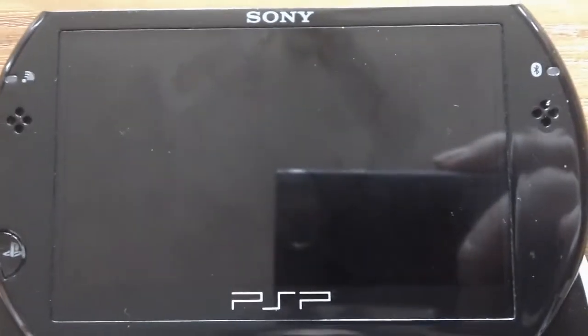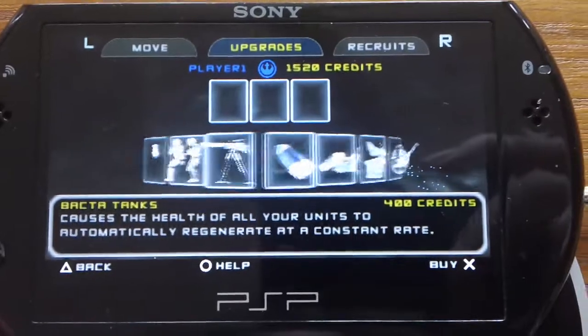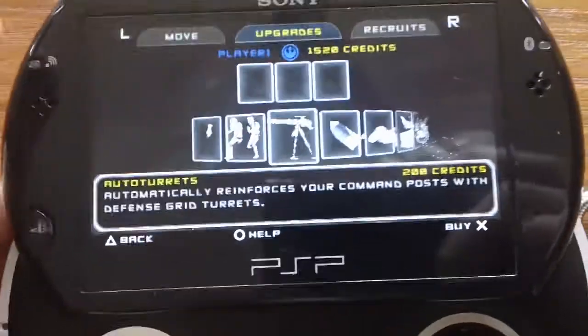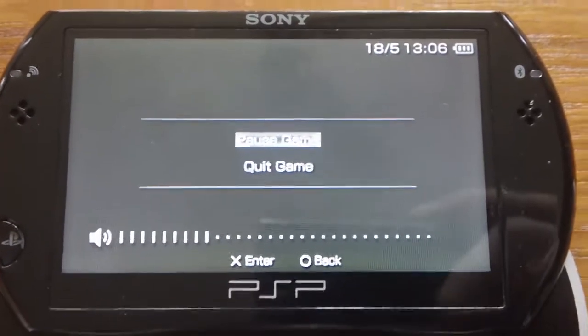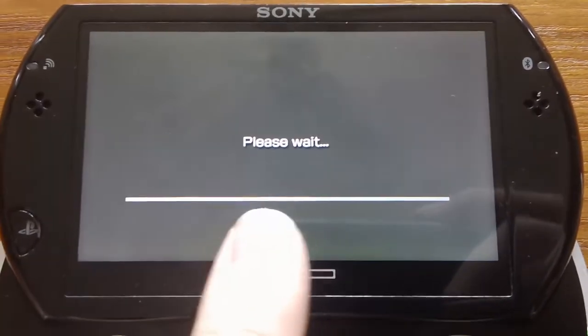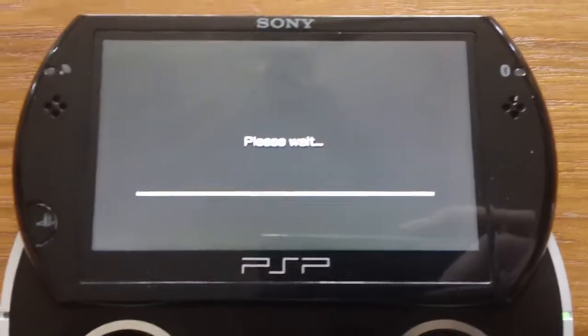I was in the middle of a battle. The graphics are good on the PSP. I press this button here and you get two options: quick game or pause. Let's go back to pause — a little loading bar comes across here, and that's it done. And it will go back to the main home, and you can go do whatever you want after that.